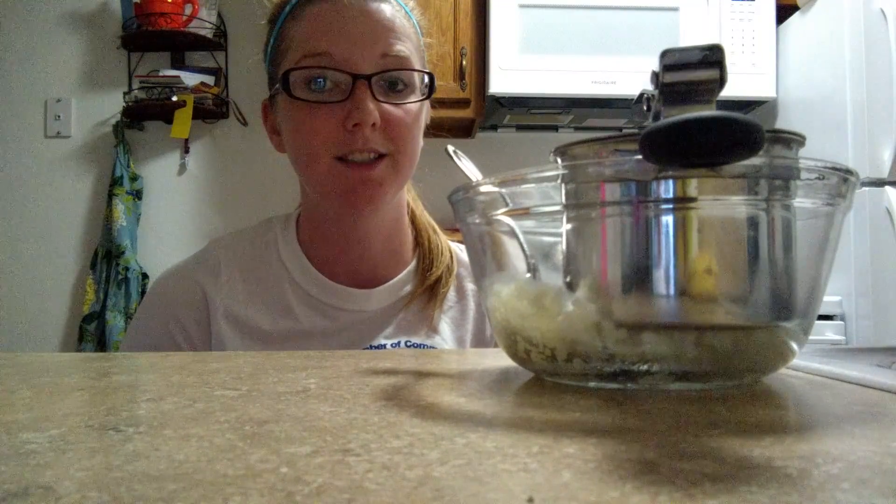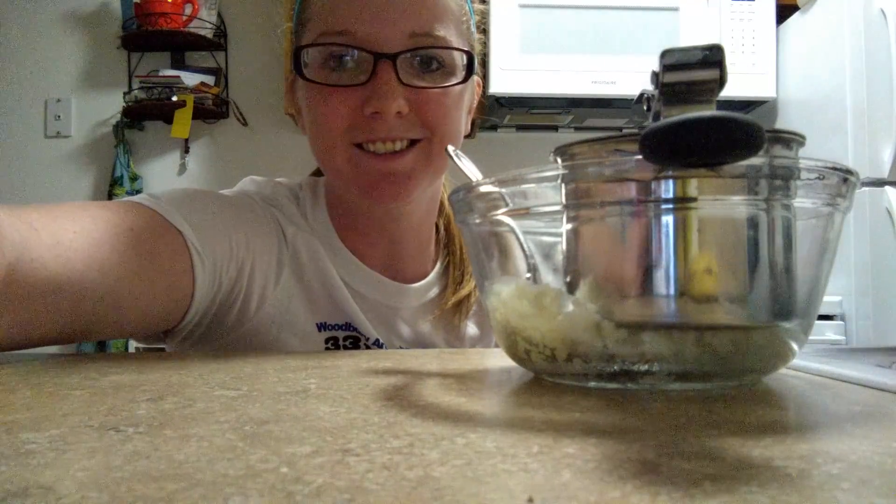Imagine how great this would be if you're about to have a baby or you do have a baby. Just use this to make baby food — so much cheaper, so much better for your baby. I get to make great mashed potatoes, and if I ever have another child I will definitely use this to make the baby food.